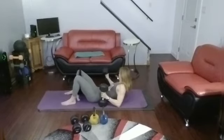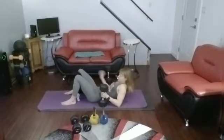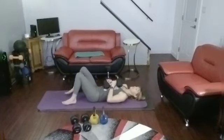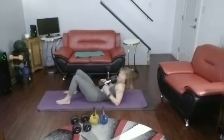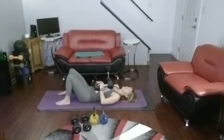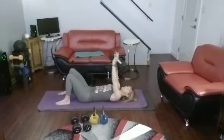One other side. The other one we use for the overhead extensions. Alright, so I have to come down a little bit further so that the mat is behind you with these overhead extensions.